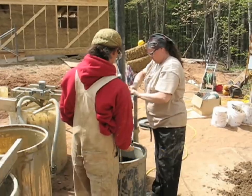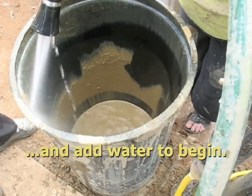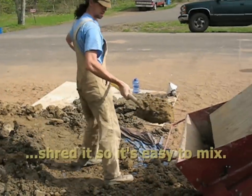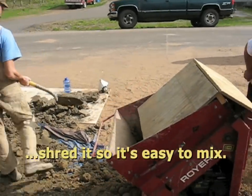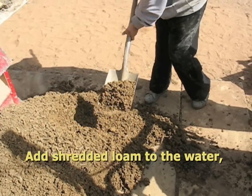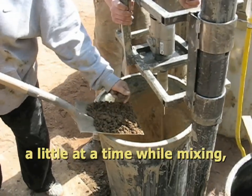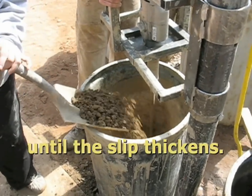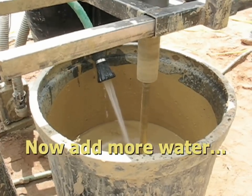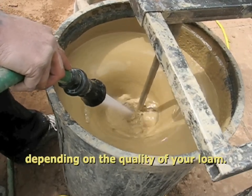Get your mixer into position and add water to begin. Add your pile of high clay loam. Shred it so it's easy to mix. Add shredded loam to the water a little at a time while mixing until the slip thickens. Now add more water, making sure you add just enough, depending on the quality of your loam.